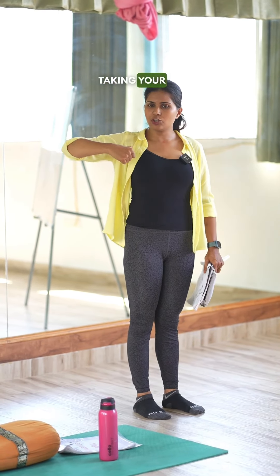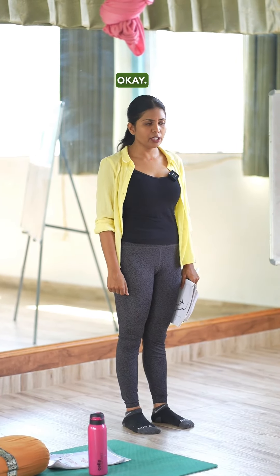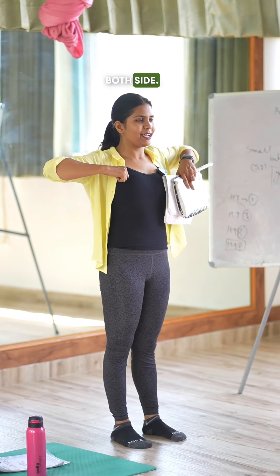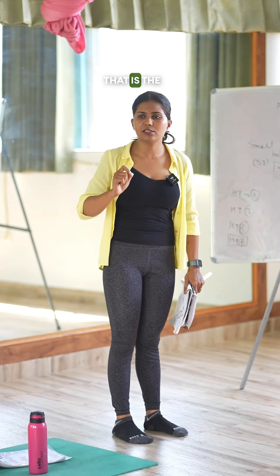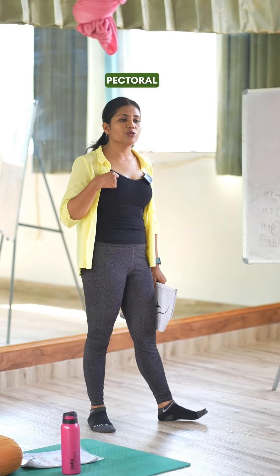If you take your hand and place your thumb like this, you will reach that point. Start pressing — you can feel pressure and a distinct pain with the same hand on both sides. Where your thumb lands is HT1, which is situated at the pectoral minor muscle.